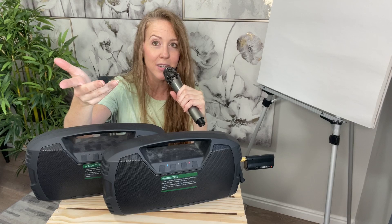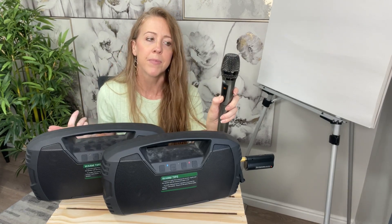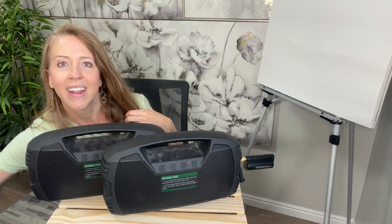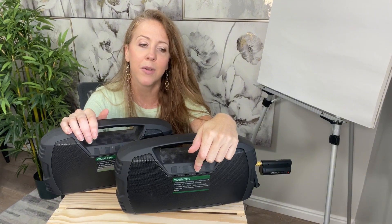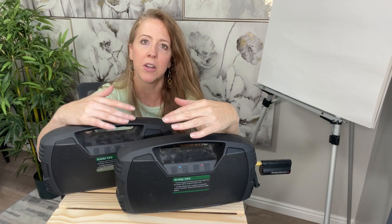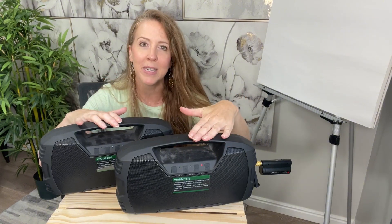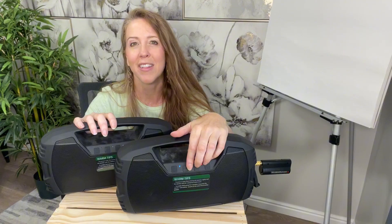Not only can you play music through these, but you can also use them with microphones if you're doing some sort of speaking engagement, interviewing with a crowd around, or something like that. They are super easy to pair, and they're easy to connect to Bluetooth — just find the speakers in your Bluetooth settings on your phone and connect. Super simple to use, great sound, multiple purposes, and they're not going to get damaged if they get wet. I would definitely recommend.